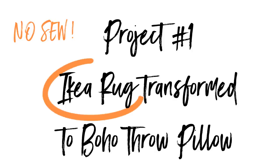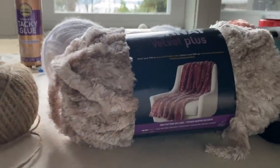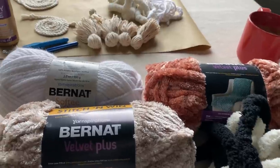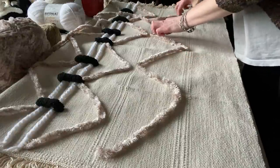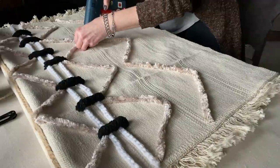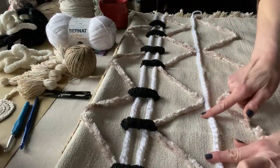I want to show you how just with some throw rugs from IKEA, using some materials I already have as well as some velvet plus and super chunky thick yarn, I'm going to put a boho style throw pillow together. I'm going to use a design that is kind of geometric shapes, just playing around a little bit. I'm going to do a no-sew, so I'm just going to use my hot glue gun.